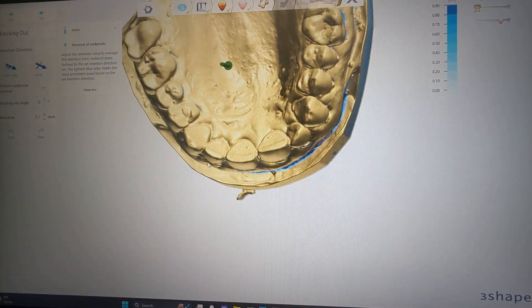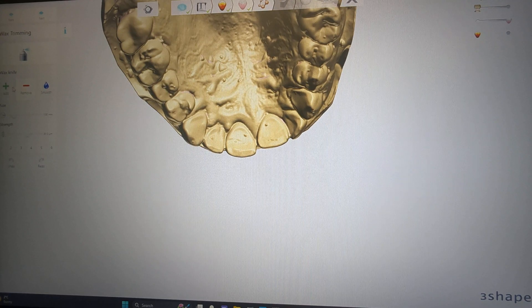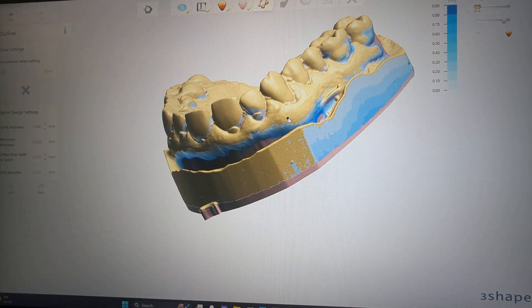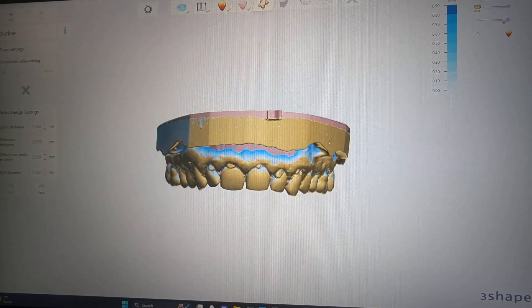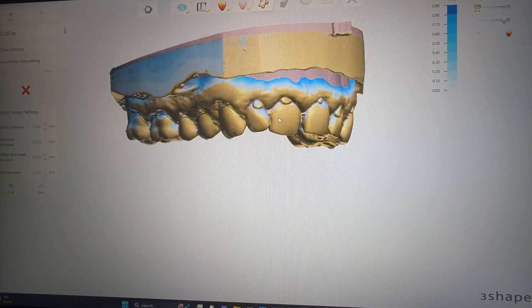I basically go with whatever parameters are there. Retention I set at 0.7 — I believe it does matter as to the actual printer you're using. I decrease this and do a little wash in the sulcus, just because I find it impinges a little bit, so let's just remove that. Otherwise I go with whatever the computer suggests. I like a nice little scallop around the buccal of all molars and I include the cuspid slightly.